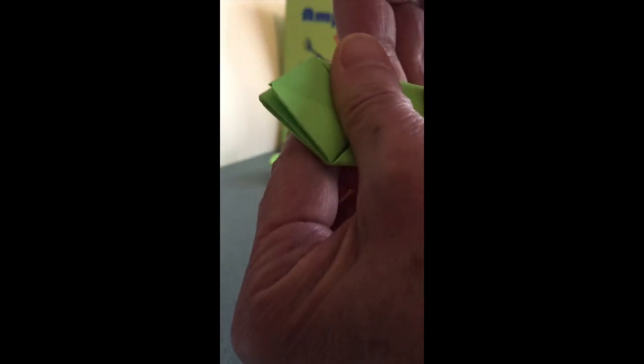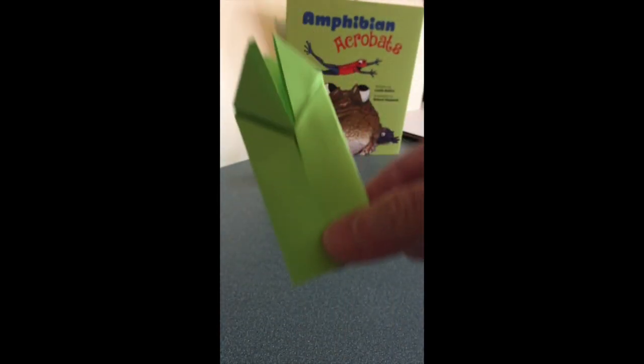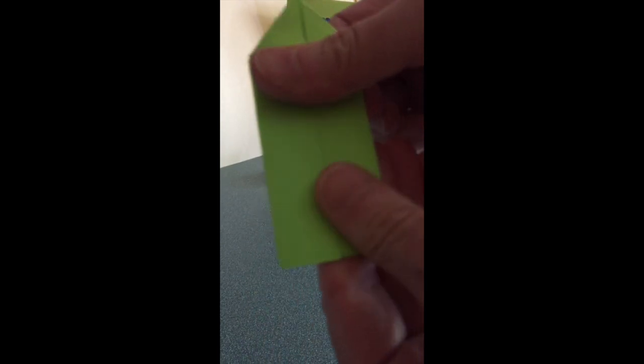It's definitely easier if you do this on a flat surface. Now we have more of a rocket ship shape with the front legs of the frog sticking up in the front, and we're almost done. I'm going to take the bottom of the rocket ship and fold it up towards the point like that — but not fold it too tight.